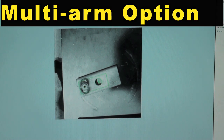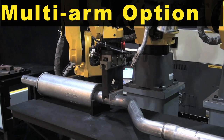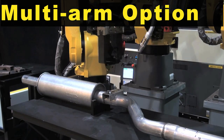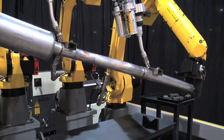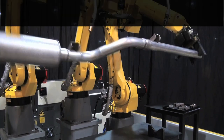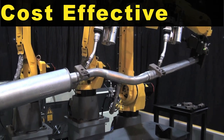All four robots utilize the multi-arm option, which allows them to all operate from one CPU and one pendant. This system demonstrates the simplest and most cost-effective tooling solution.